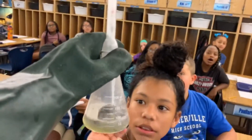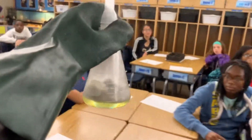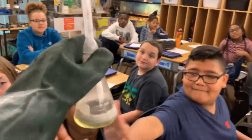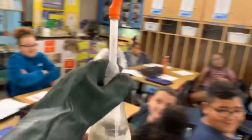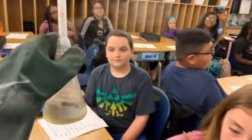Look at my balloon — is it changing? Yeah, it's changing! It's so cold though. Come over here — I want everyone to feel the flask and tell me if this is exothermic or endothermic. Look at that balloon, it's starting to inflate — exothermic or endothermic? What do you think? Is it getting warm?